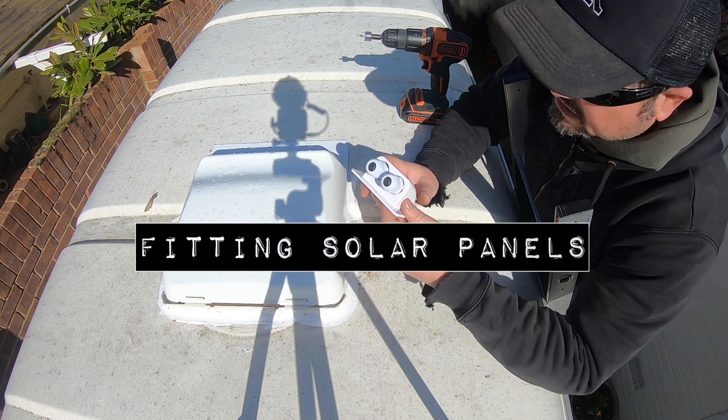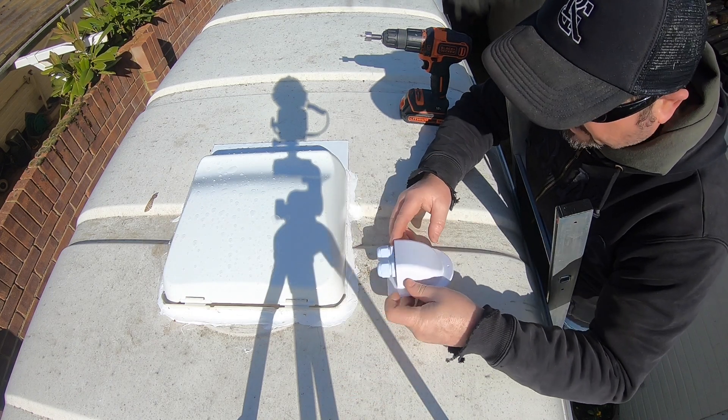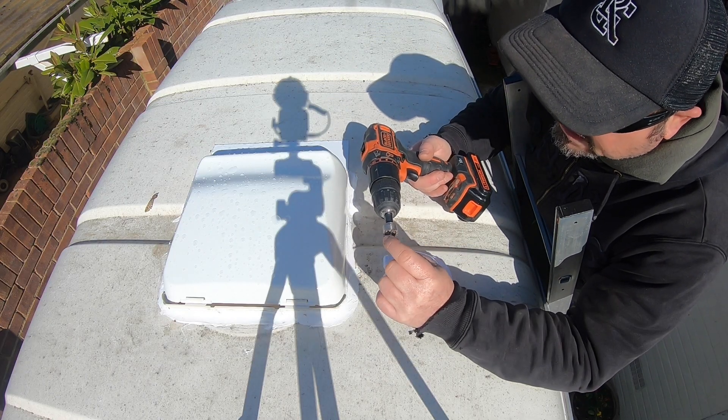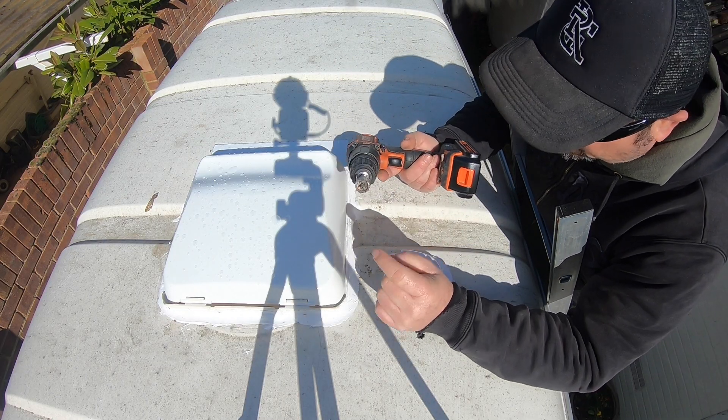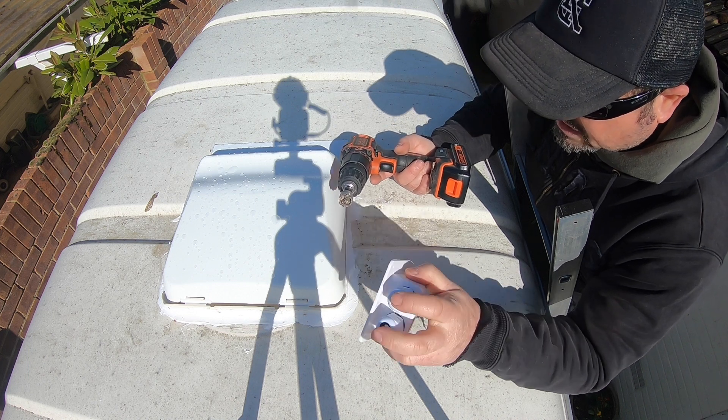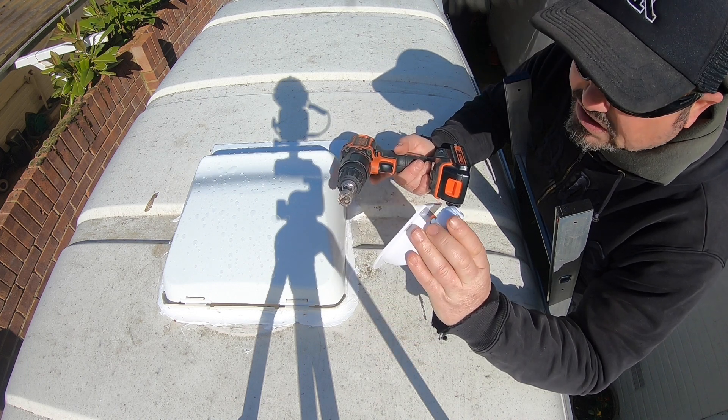I do plan to fit solar panels, so I need to fit this entry gland. I figured out that I just need to use a 20mm hole saw to create a hole over here that will take both 10 AWG cables.